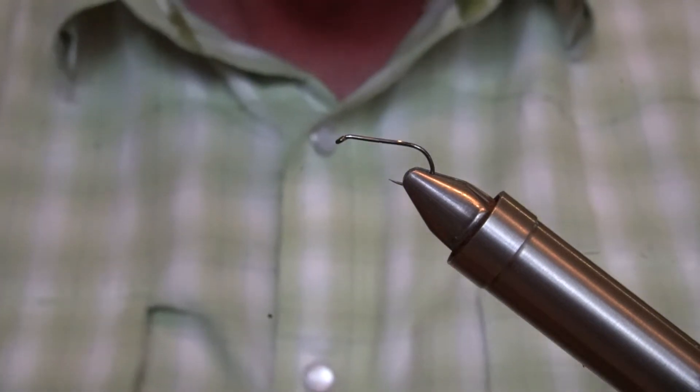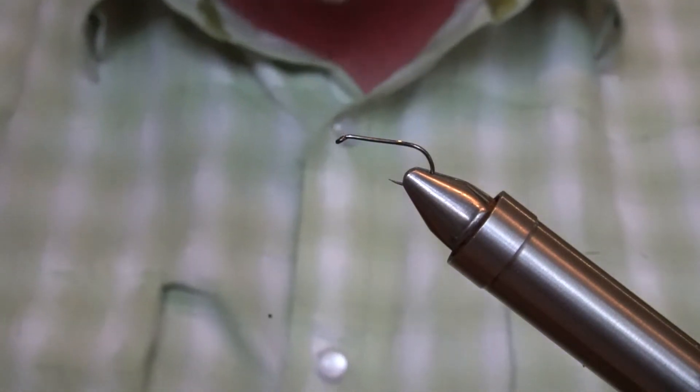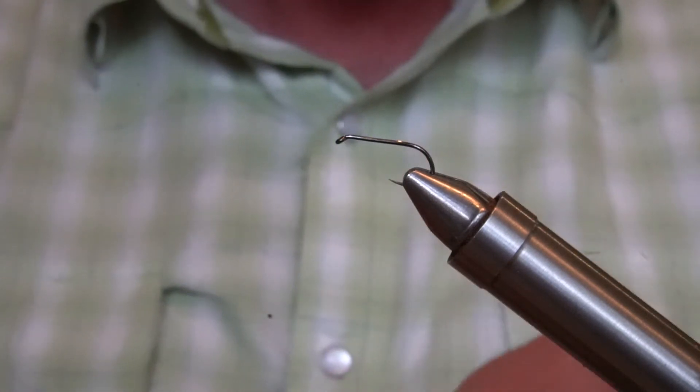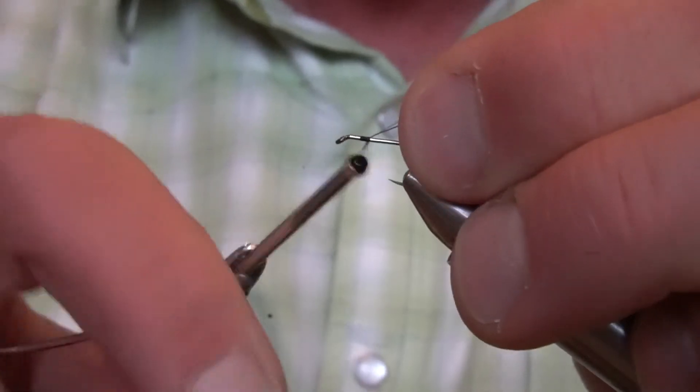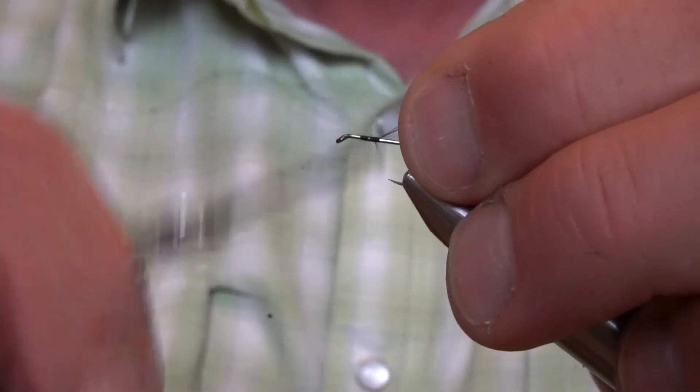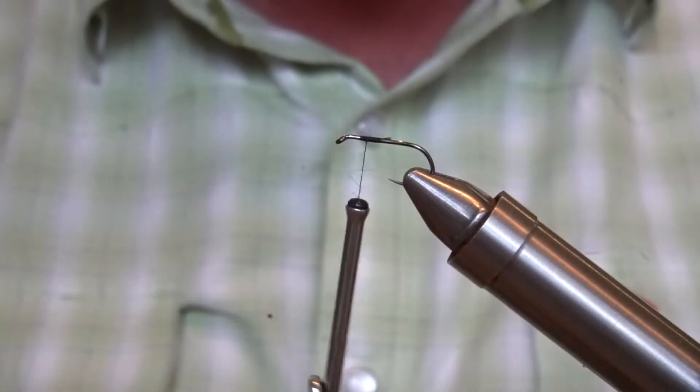I'm using a Hanik H230BL wet fly hook — it's a mid-weight hook in a size 12. I find it's a particularly good shaped hook for this type of fly. Using 8-0 tying thread.